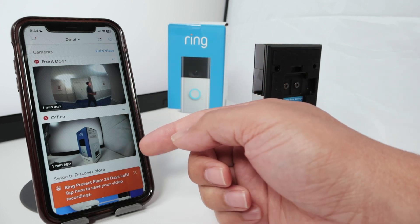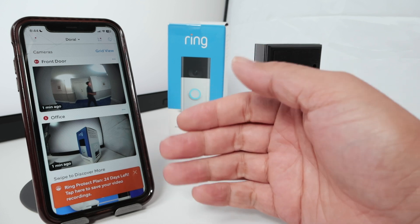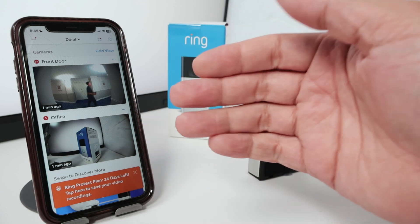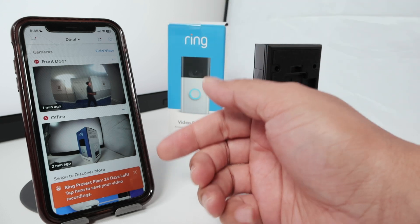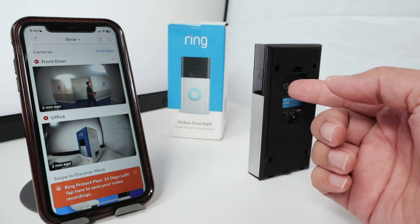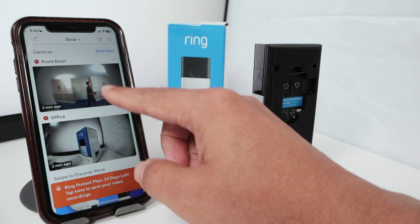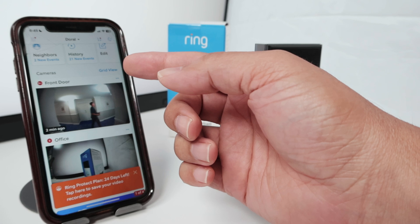And the new one, I have a trial. So basically, if you need to subscribe to the Ring Protect Plan, you can do it by just paying yearly. At first, you get 30 days as a free trial and later you can sign up for a year. So here I get this new camera and I get a free trial plan as well. But for this one, I already have the Ring Protect Plan for the front door camera.